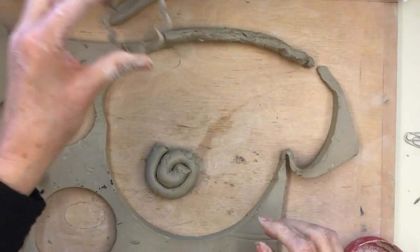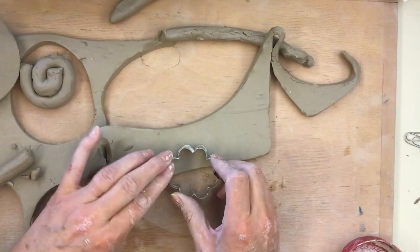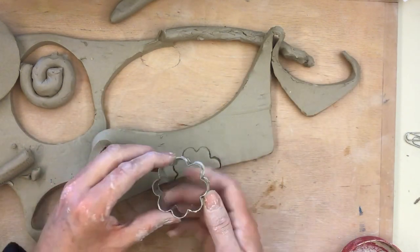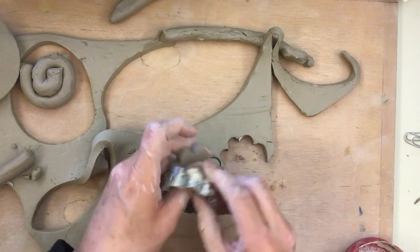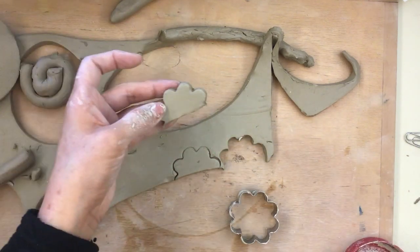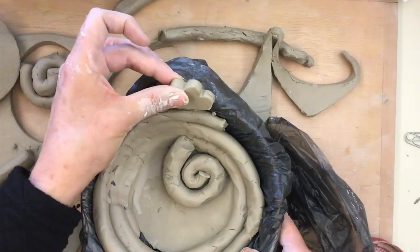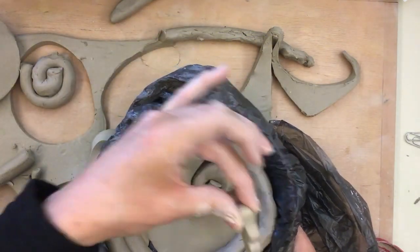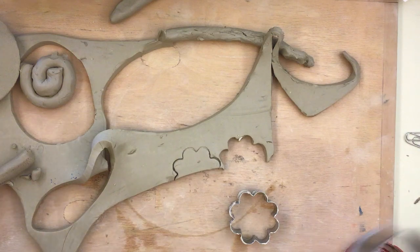You can also do things like use a cookie cutter and just cut out half of a shape. You can make a whole bunch of these and this will create a nice little ledge all the way around. So you decide what kind of decorations you want to do and how you want to finish your bowl.